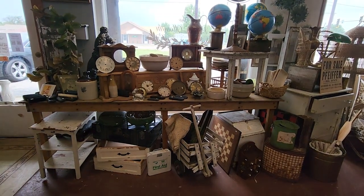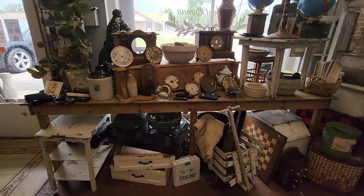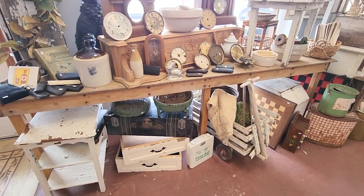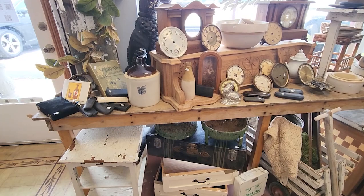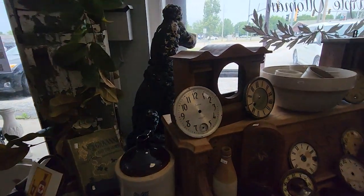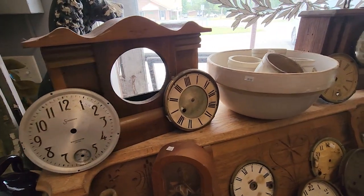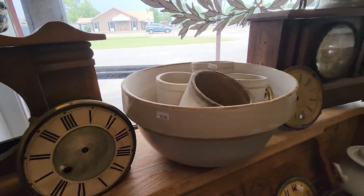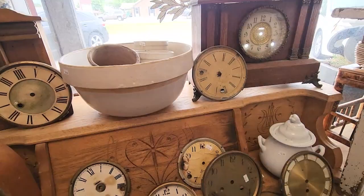Please don't mind any squealing baby noises in the background — he's just playing, but he's a noisy little guy. I absolutely love how she's repurposing all of these old clock faces. I'm assuming most of these came out of clocks that no longer worked, and I just love how they look all put together like this.